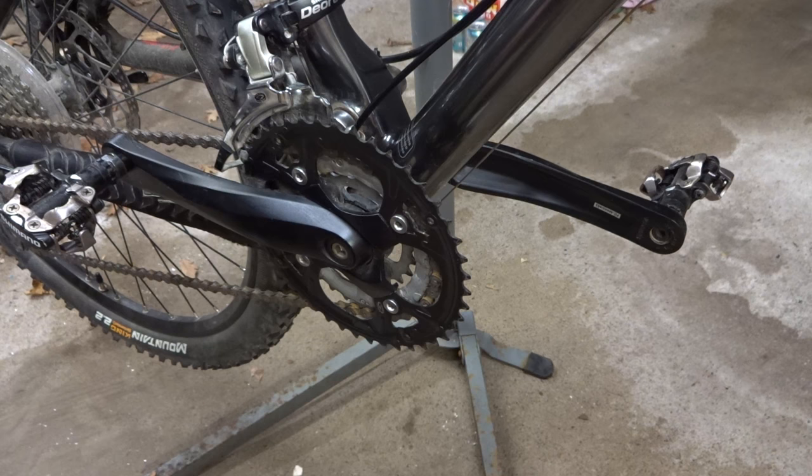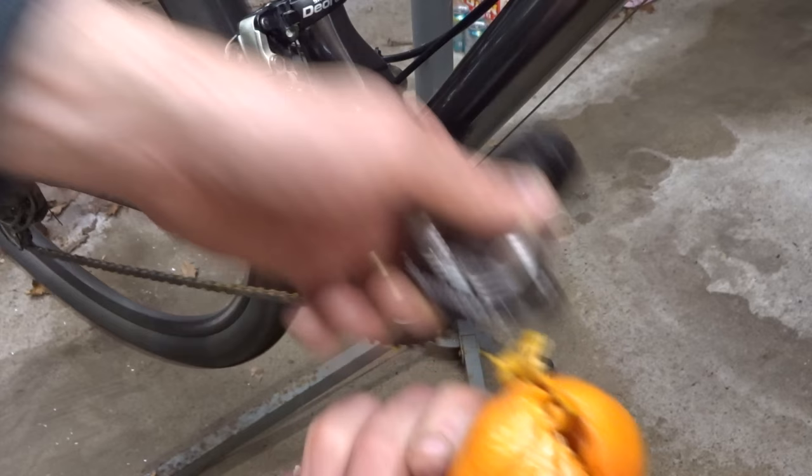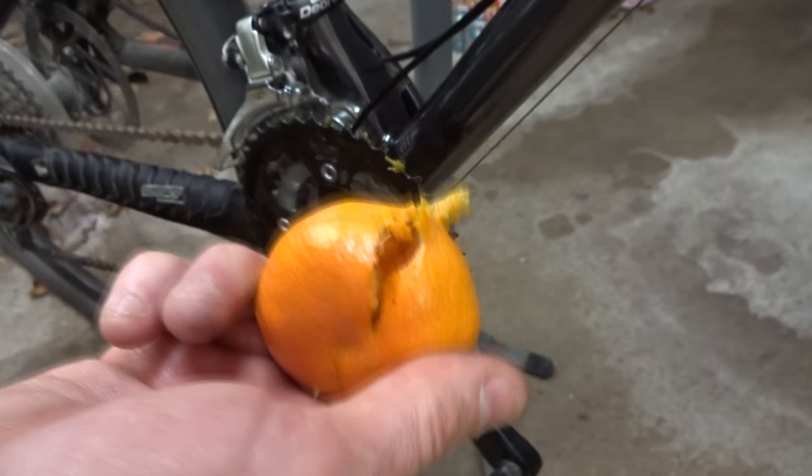Now let's try another experiment here. I have a chain ring here and rub this up against the orange — and oh wow, that chain ring just cut into that orange. So what do you think is more likely: that a rider would get cut from a disc brake rotor or from a chain ring?